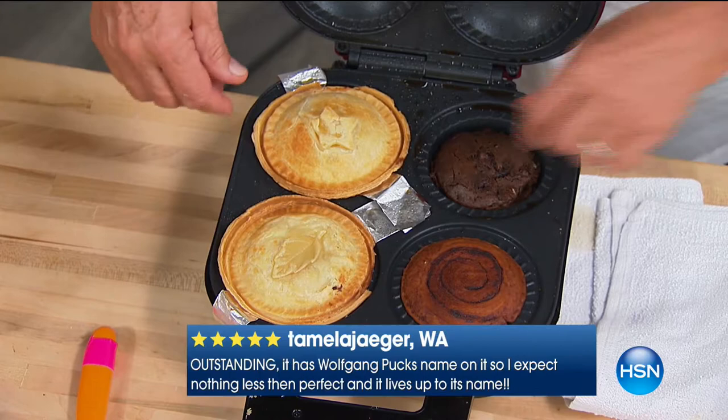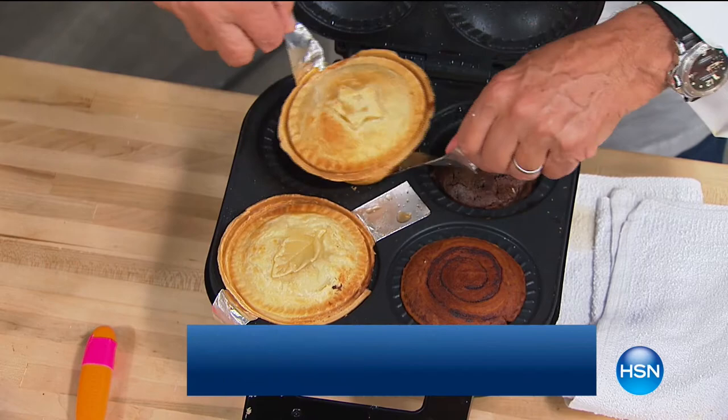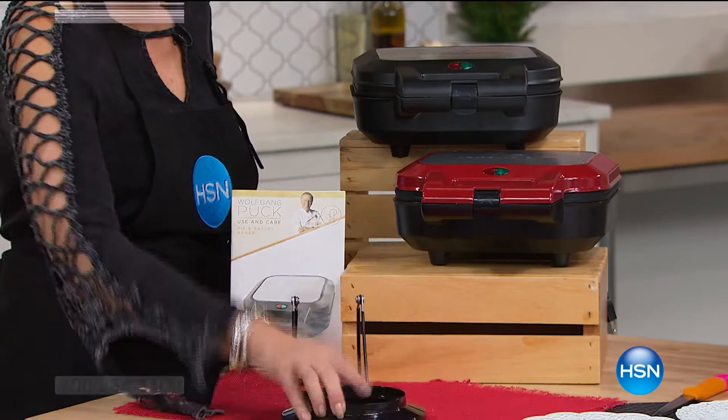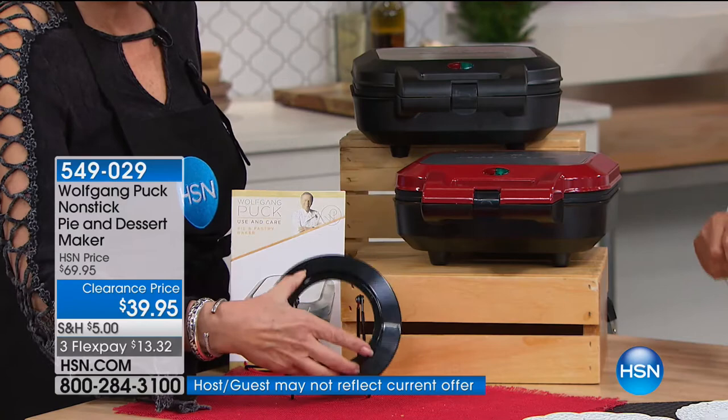Because how many times do you buy a pie, cut a couple of slices out, and then it looks bad because it's gone all over the tray? We have it in black and also in red. You get the little pie cutter, and all you do is cut the dough to fit — it cuts both sides, so it's perfect for the top and the bottom.